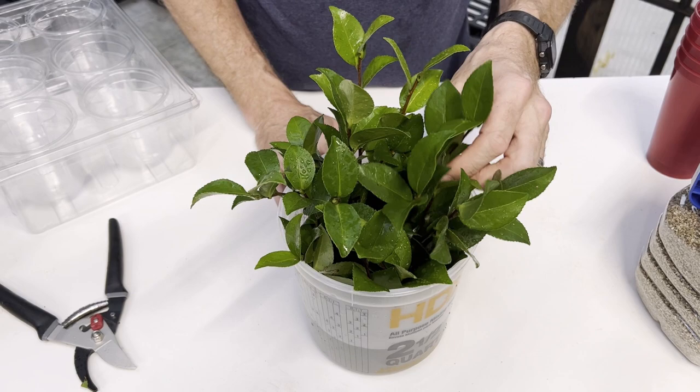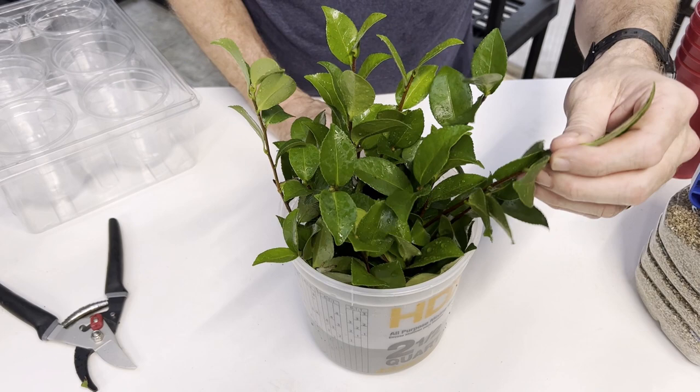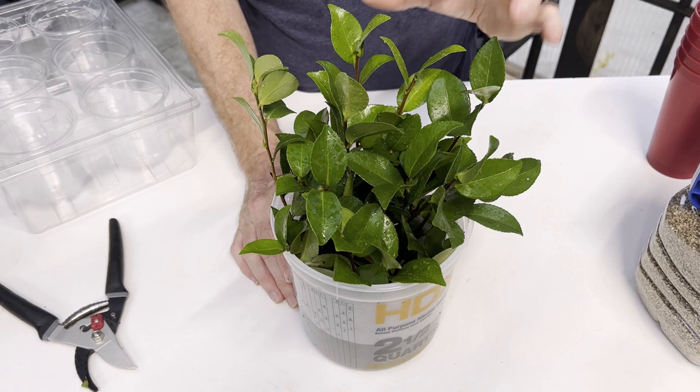I found a perfect example of where the previous year's growth meets the current year's growth, and I'll show you that as we're working. These are really healthy looking — they're under irrigation.